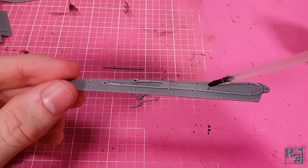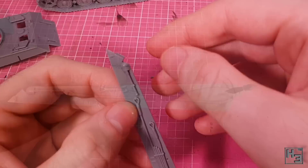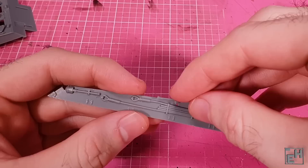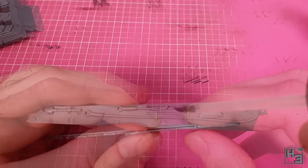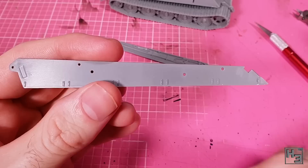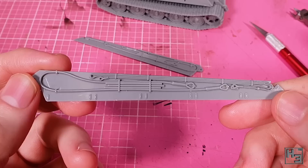We add towing cables because sometimes you've just gotta tow some stuff, a shovel for digging, and this thing which I suspect might be the crank-starting crank. All of these are nice and easy to get into place — just don't drill the holes too big. Let's not forget this bar which goes into place here. The result is a nice looking King Tiger hull side. There's obviously another one and, turns out, I did want to add all of the cables to that one too.